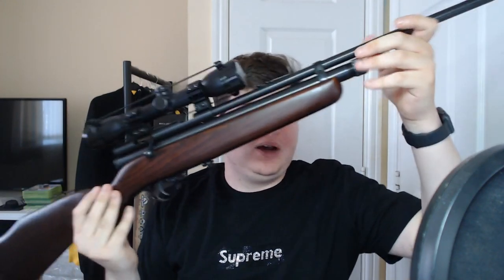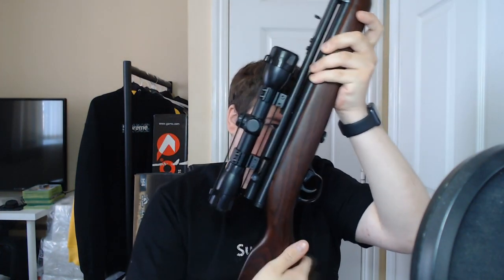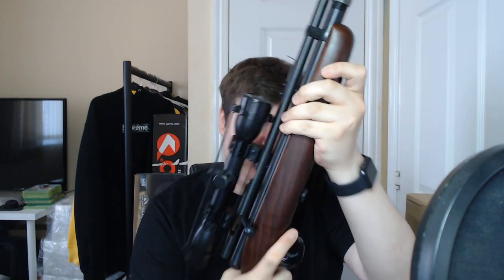This is the gun. As you can see, it is a nice dark stock — I think it's dark oak — bolt action. You stick the pellet in there, put it in, cock it, and then it's ready to fire. It does come with a silencer, but I haven't put it on. The silencer is about the size of a deodorant can, but I'm not going to bother — I like it how it is.